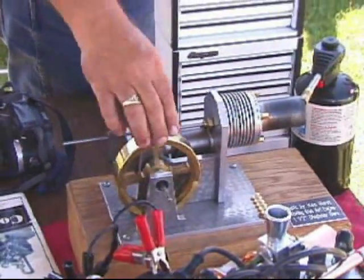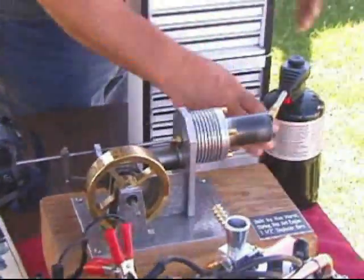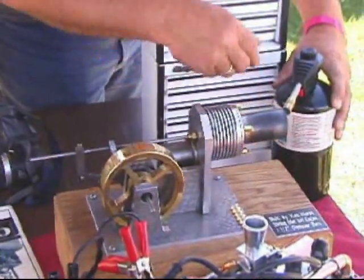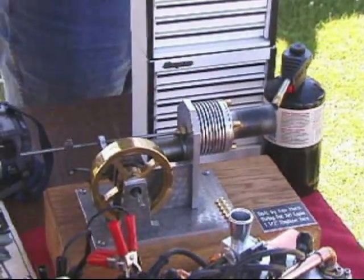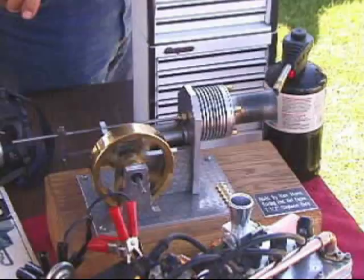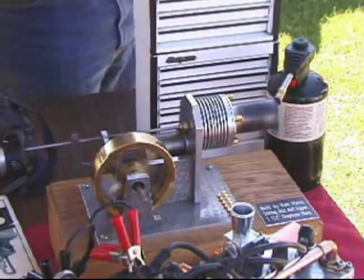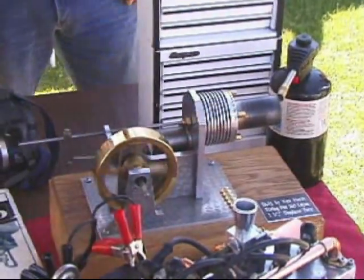It takes a minute for it to warm up. The heat on the end of the engine is a pretty thick piece of metal — it's got to heat up. It's got to be one of the most efficient engines. There you go. Did you hear? There she is.